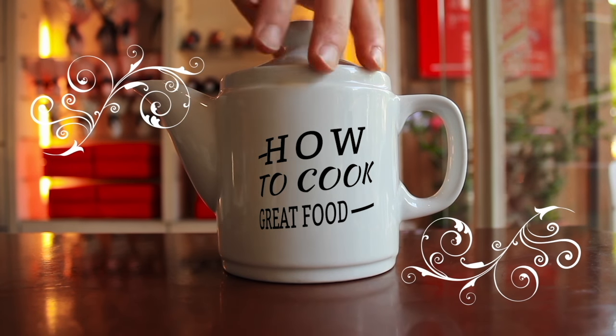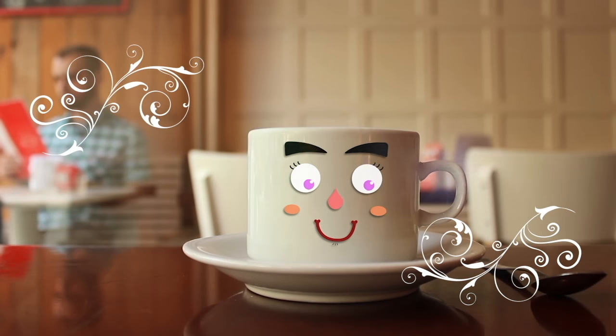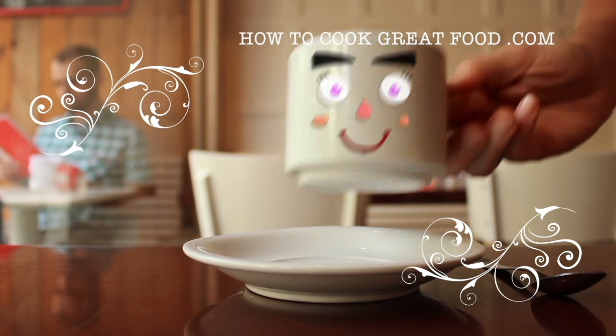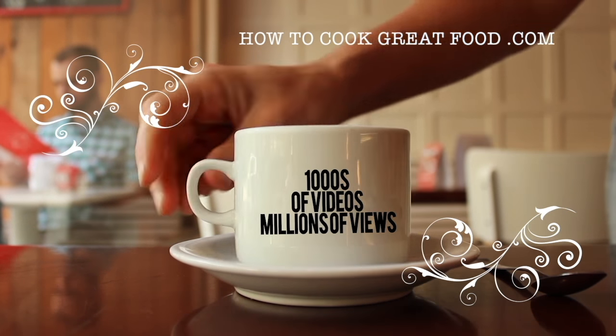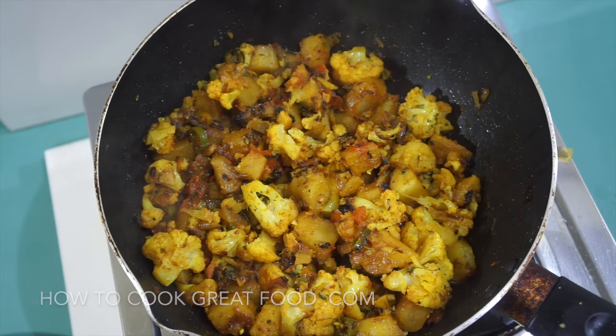Hello and welcome to How to Cook Great Food with thousands of recipes and millions of views. Why not subscribe to our channel and join the family. Welcome back to howtocookgreatfood.com — if you haven't already, please click that button and subscribe to our channel.